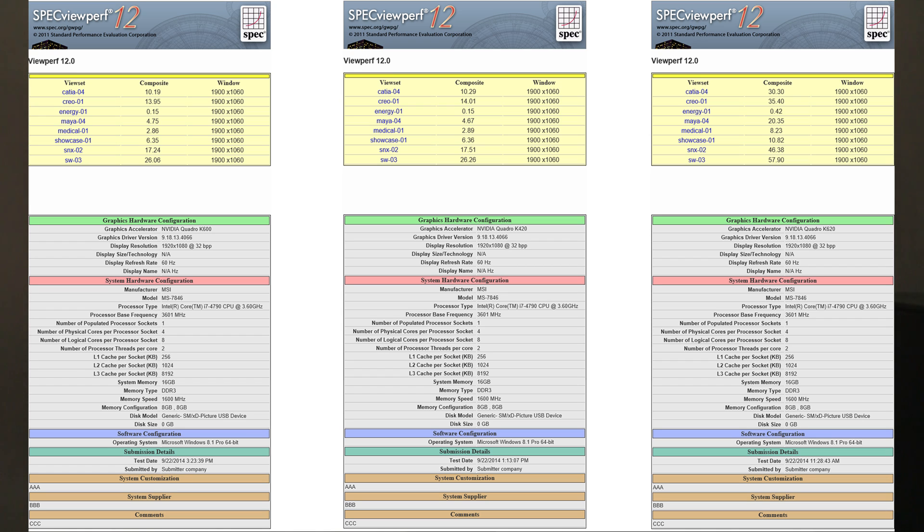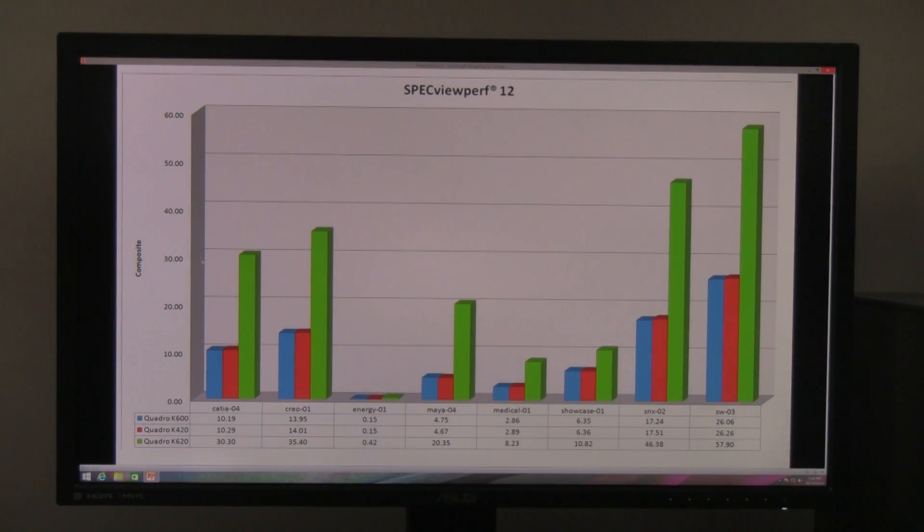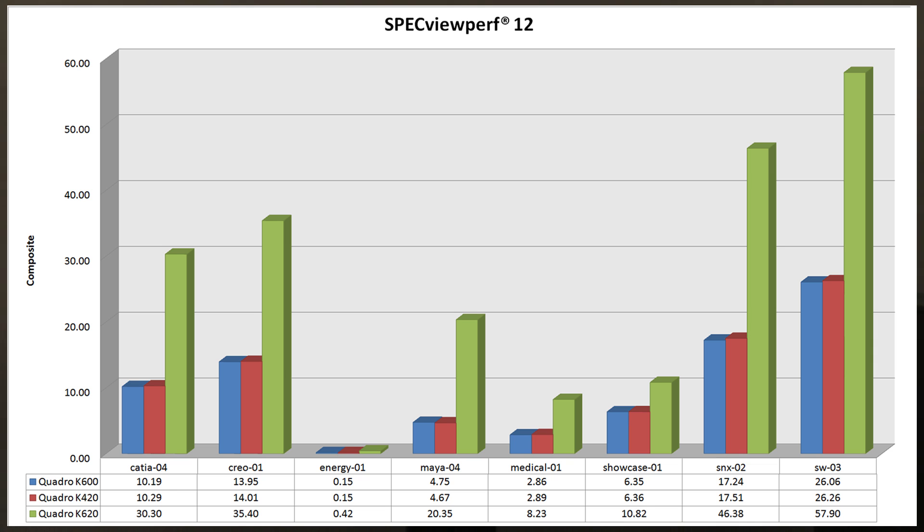The K600 and K420 are basically the same card — 1 GB of video RAM and similar GPU performance. The K620 really stands out as a very strong improvement at no extra cost over the old K600. Going from 10.29 on CATIA to 30.30, that's around a 200% increase in performance. On SIEMENS NX it went from 17.51 to 46, and on SOLIDWORKS from 26.26 to 57.90. The bar charts clearly show how the K620 towers over the previous generation.